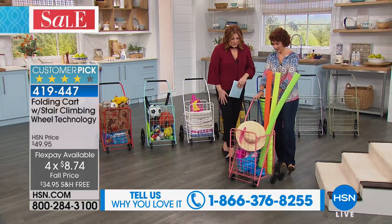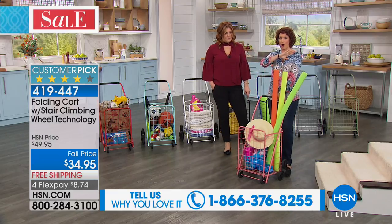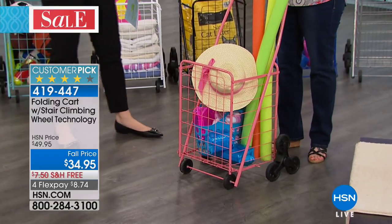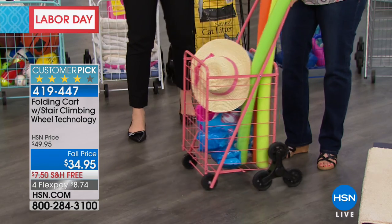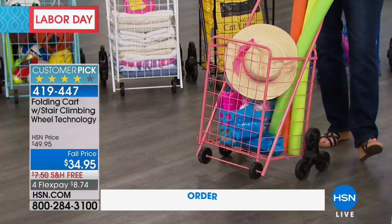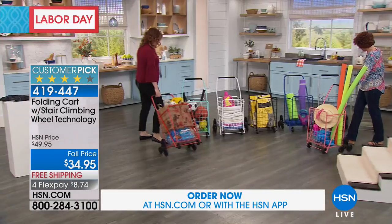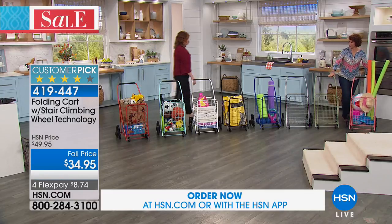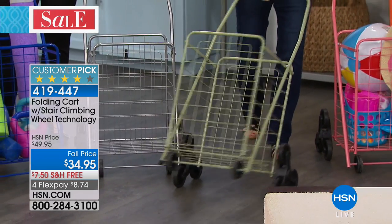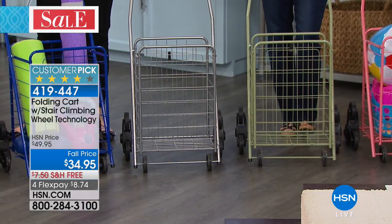If you own this, call 1-866-376-8255 and let us know how you're using it. Let's go through the colors — this cart will carry you all through the year. Fitted out for summer, think about going to the beach or pool — how many trips does it save? If you have kids, you're holding their hand — this gives you independence in one trip. We have coral, sage green, silver, and more.